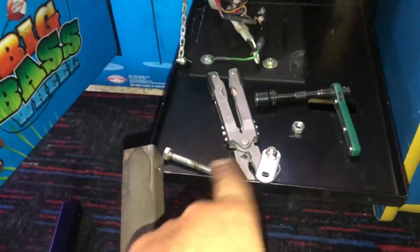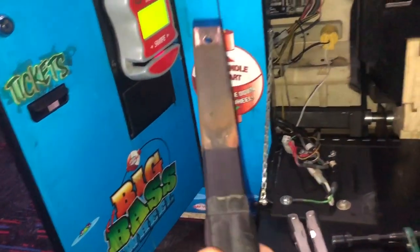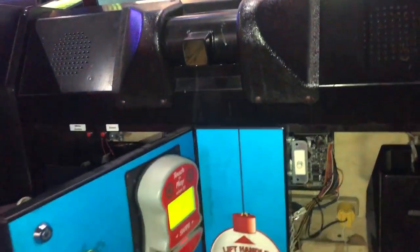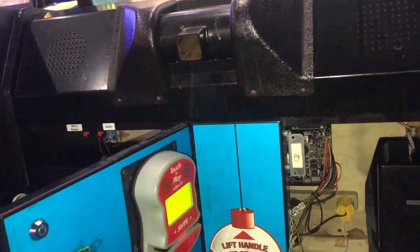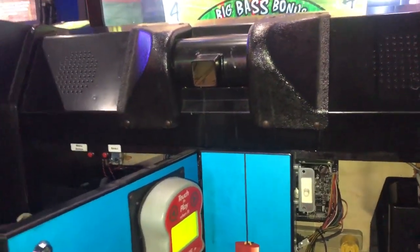All right, got the bolt out, got the T-handle out. Super simple. All that's left is to go ahead and install the new one the same way. We're just going to slip it back into its little hole right there, put the nut back on, and that's it. Then go do the other one. Let's go ahead and finish this up real quick.